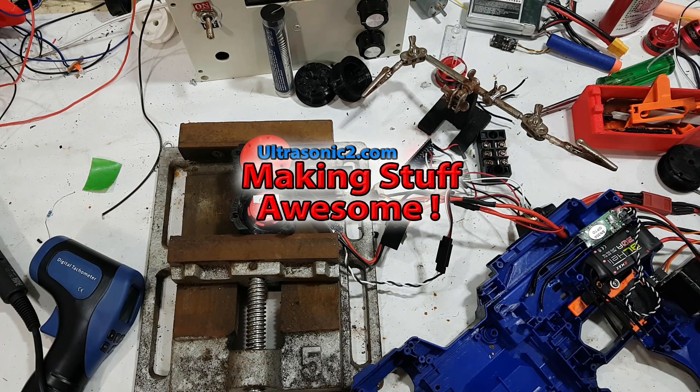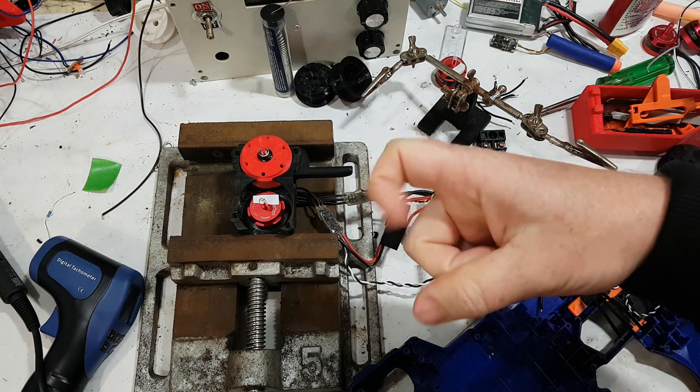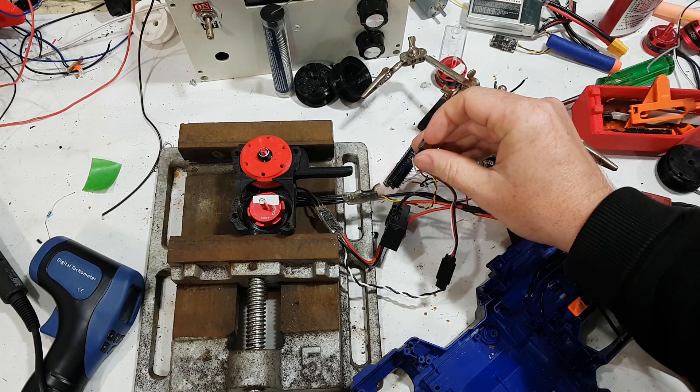Welcome back everyone to another exhilarating episode where we talk about tediously boring subjects like delays in motor trigger speed timing — this button, how long does it take?